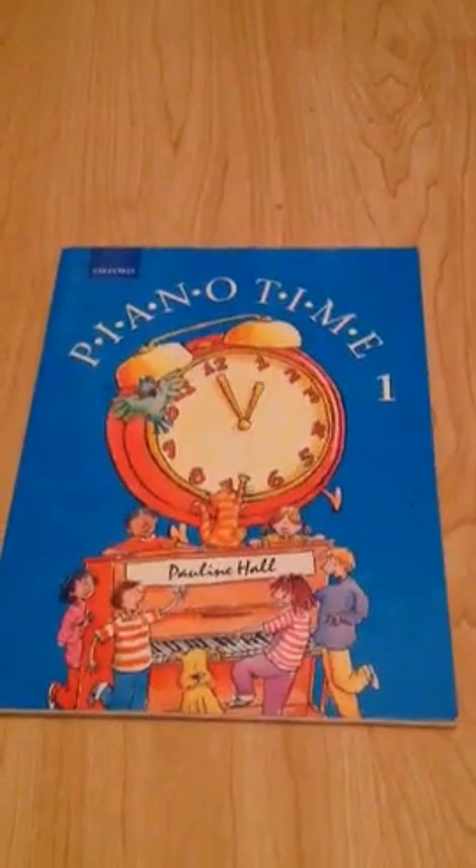Hi everyone, today I'm going to do a run through of Piano Time 1. The next video will be a Piano Time 2 run through. I'm just going to show you what it's like.